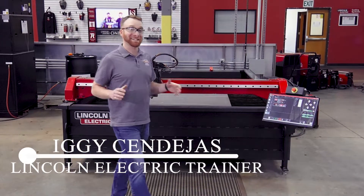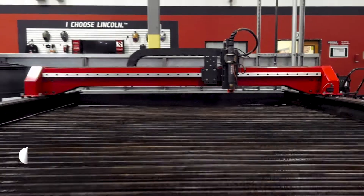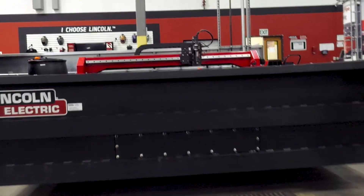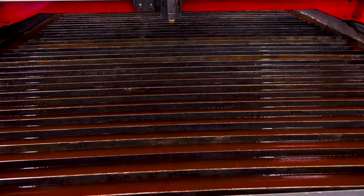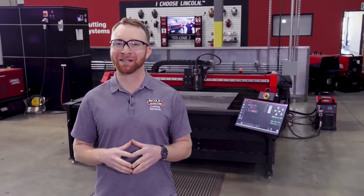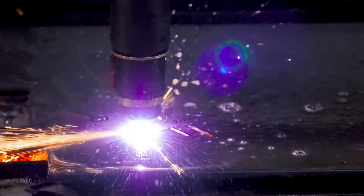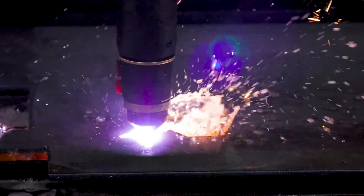Hi, I'm Iggy with Lincoln Electric and today we're going to go over the options and capabilities of the Torchmate X plasma table. The Torchmate X is a robust light industrial plasma cutting table and has been a premium performance option in the Torchmate lineup for over 10 years. It gives you the confidence of a tried and tested cutting solution for your shop.